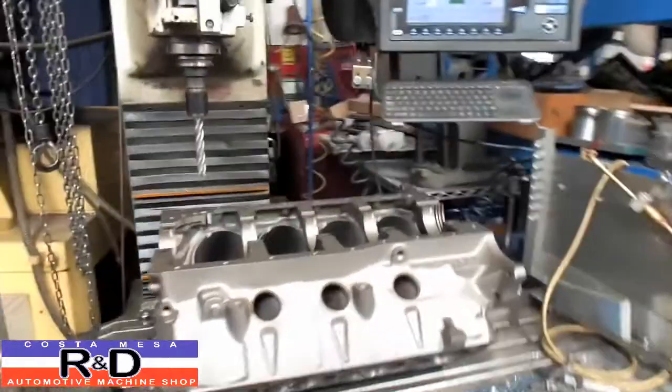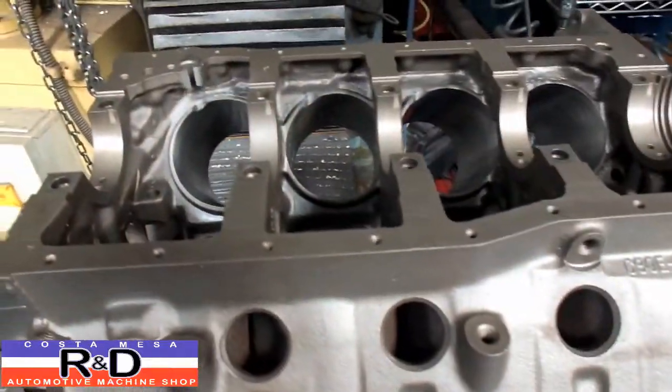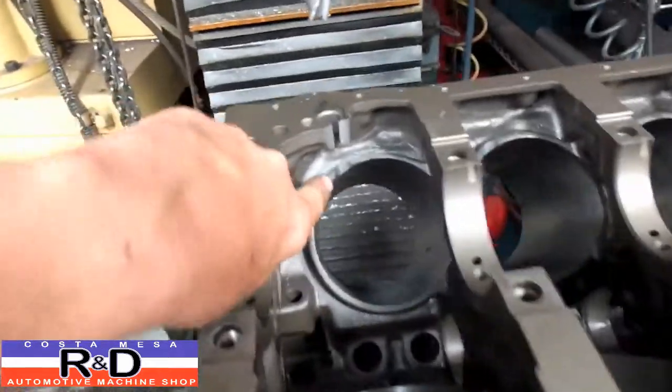Hi, I'm Sean, the host of Mason D. Today we have a small block Ford on our ProtoTrack mill and we've been asked to actually notch this block out.